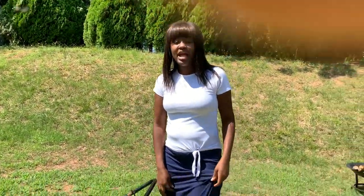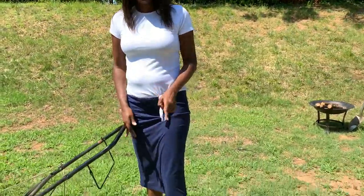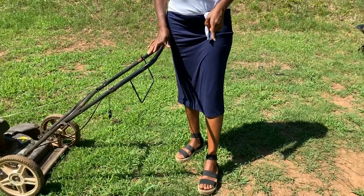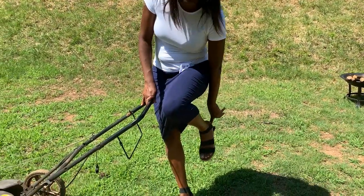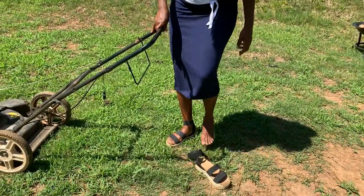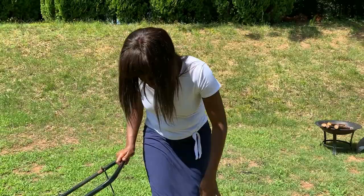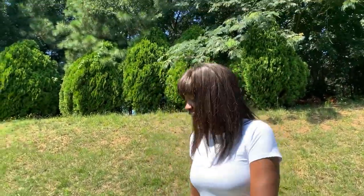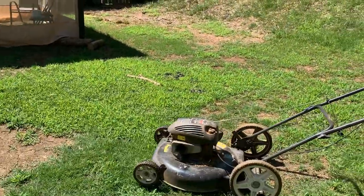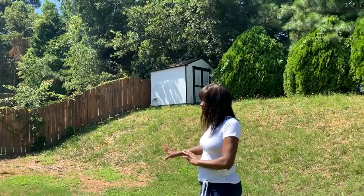First, number one: if you have on the wrong shoes you need to check that. I do not have on the right shoes — I would not mow the lawn with these on. I know us girls like to be pretty but I'm going to take these off even just to crank up this lawnmower. Now I'm going to turn the camera to the corner — as you can see my grass has already been mowed.